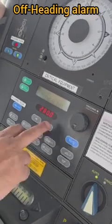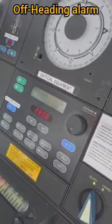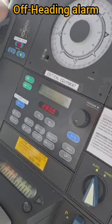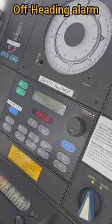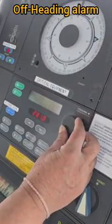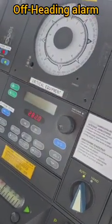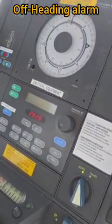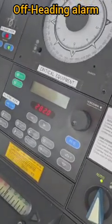Presently the ship's heading is 281 and the ship is applying two degrees of helm to starboard. We will deviate the ship's heading so that the ship starts to turn.